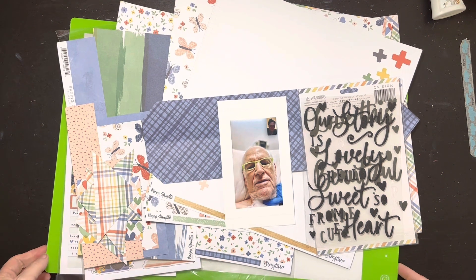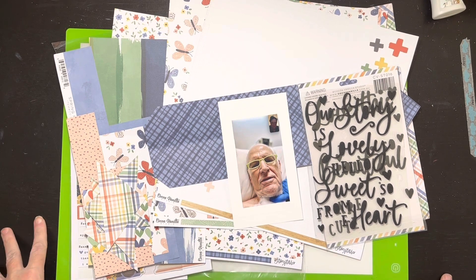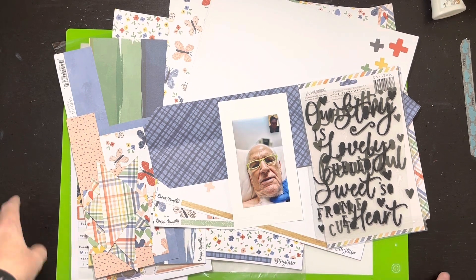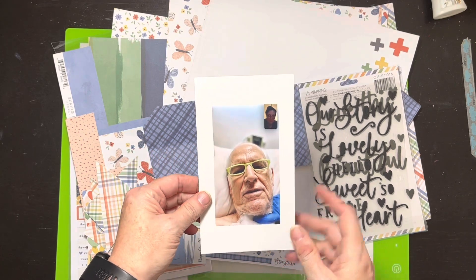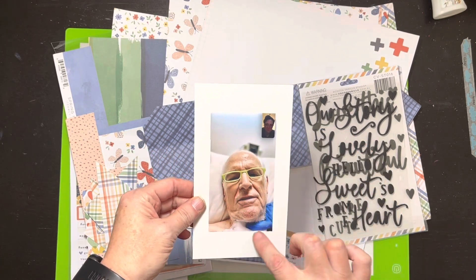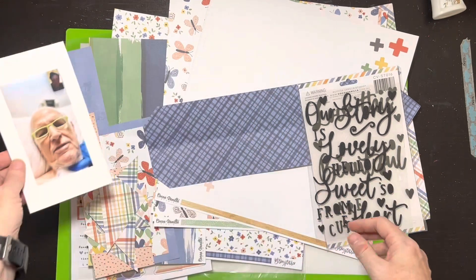Hello everybody, it's Christine. It is time for a scrapbook process video and this layout is going to be very special to me. This photo — I'll tell you about it when I'm explaining it — is my dad. It's a screenshot from a FaceTime from yesterday.